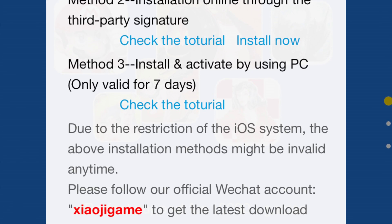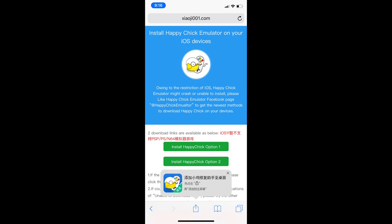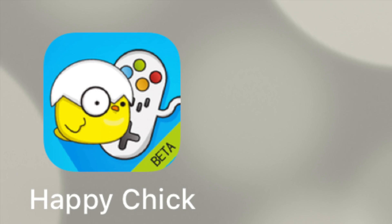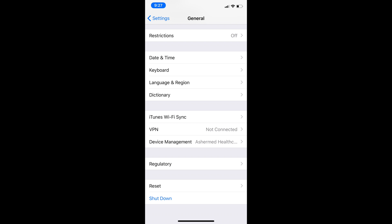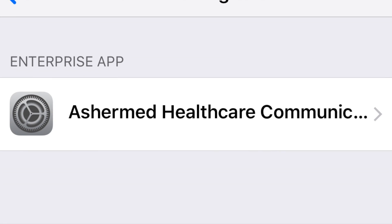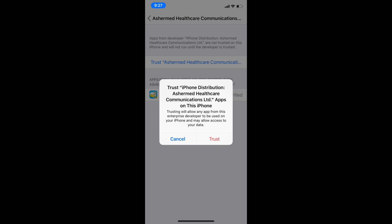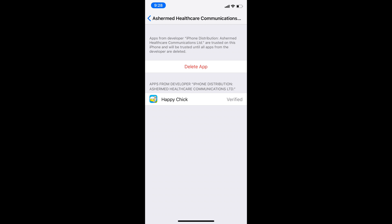You can basically just click on 'Install Now' and it'll download the app. Then go to Settings, General, and then Device Management. You should see Enterprise Apps — this is where you can trust the developer. Click on that, there should be one or two of them, and then click Trust. After that, you will be able to go to Happy Chick — or whatever sideloaded application you downloaded — and run it.